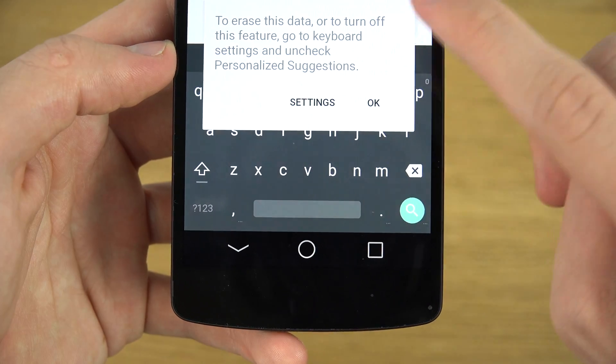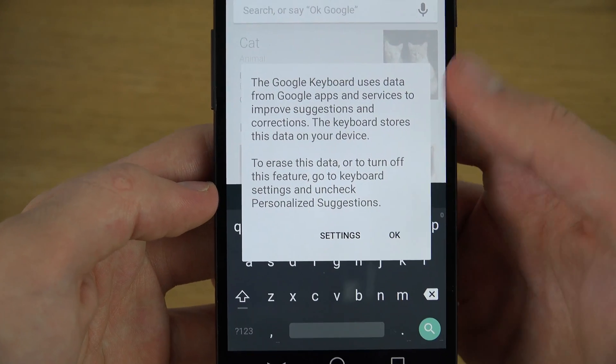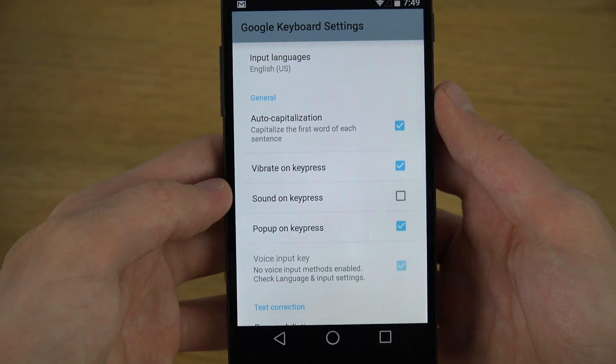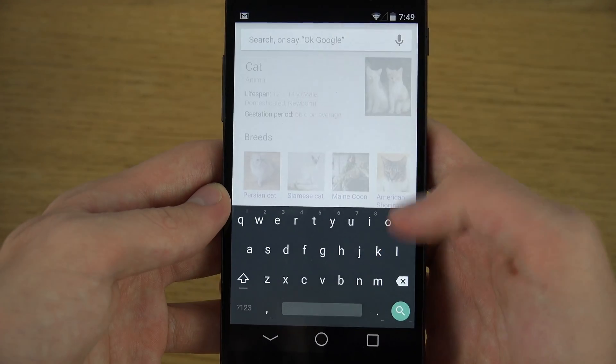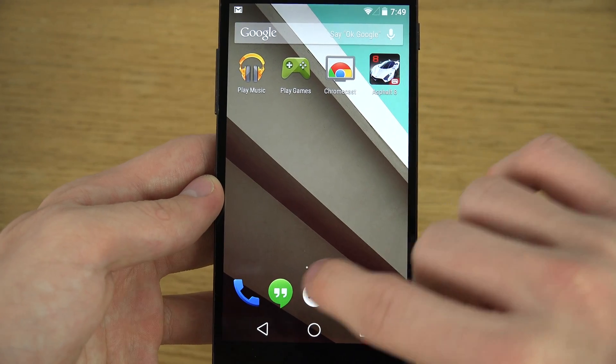Personalization is on touch for info, so you can see here that it has some personalization things that you will be able to go in and customize if you want to do those things.